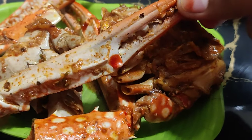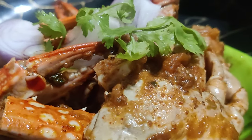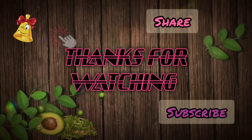This was my crab masala recipe. You should try it at home. Please tell us in the comment section. Thank you so much. Have a nice day. Allah Hafiz.